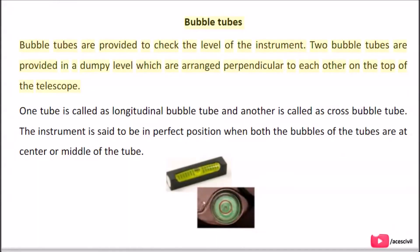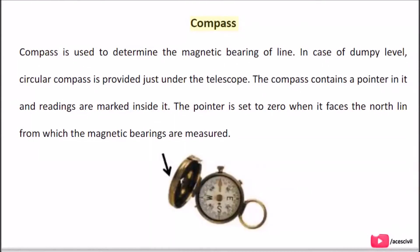Bubble tubes are provided to check the level of the instrument. Two bubble tubes are provided in a Dumpy Level, arranged perpendicular to each other on top of the telescope. One tube is called the longitudinal bubble tube and another is called the cross bubble tube. The instrument is in perfect position when both bubbles are at the centre of the tube. Compass is used to determine the magnetic bearing of a line. In a Dumpy Level, a circular compass is provided just under the telescope, containing a pointer with readings marked inside it. The pointer is set to zero when it faces north, from which magnetic bearings are measured.